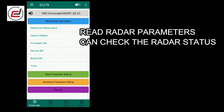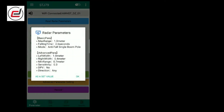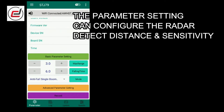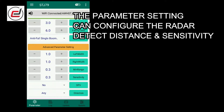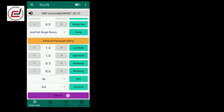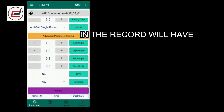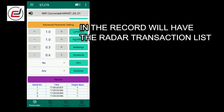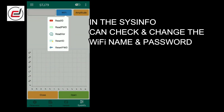The read radar parameters section allows you to check the radar status. The parameter setting can configure the radar detect distance and sensitivity. In the recorded section, you will find the radar transaction list. In the system info, you can check and change the Wi-Fi name and password.